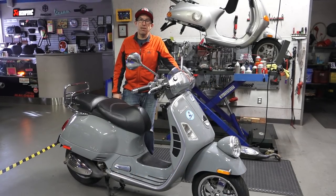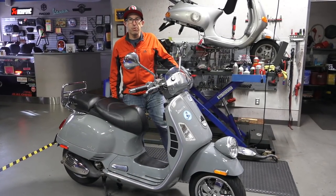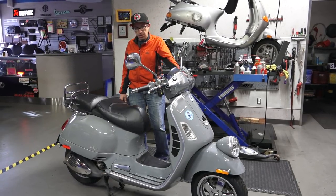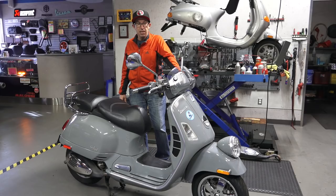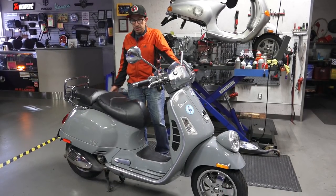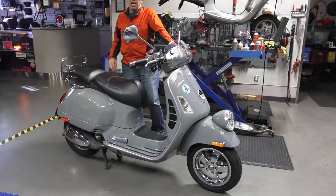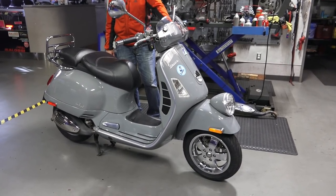Hey everybody, it's Robot here from Vespa Motorsports, ScooterWest.com here in San Diego. What do I have here? It's called the GT60. If you know your Vespas, this is the introduction to the GTV line of Vespa scooters, the 250-300.